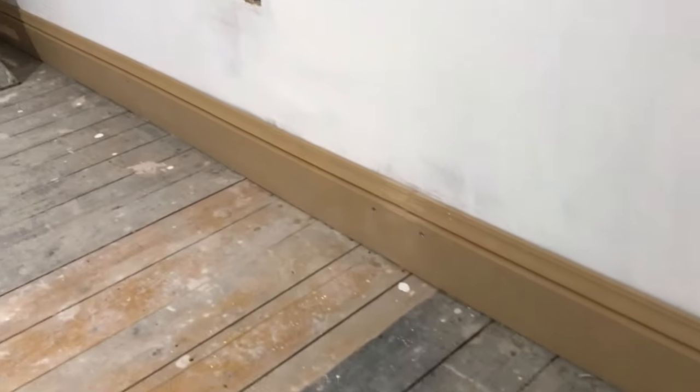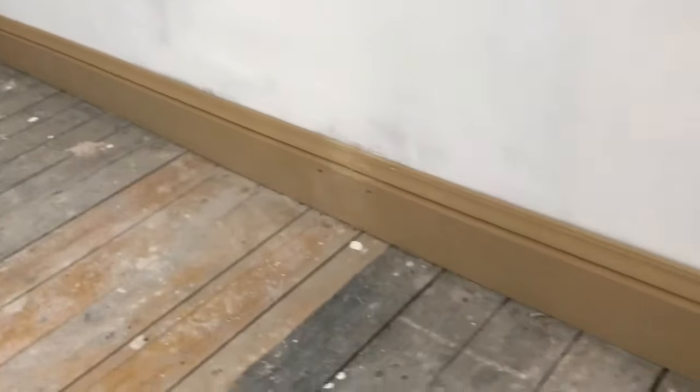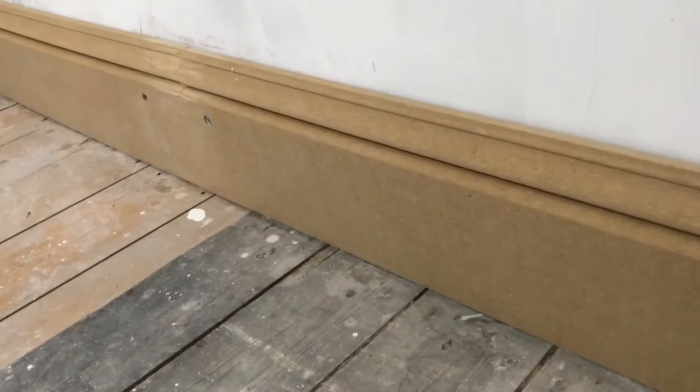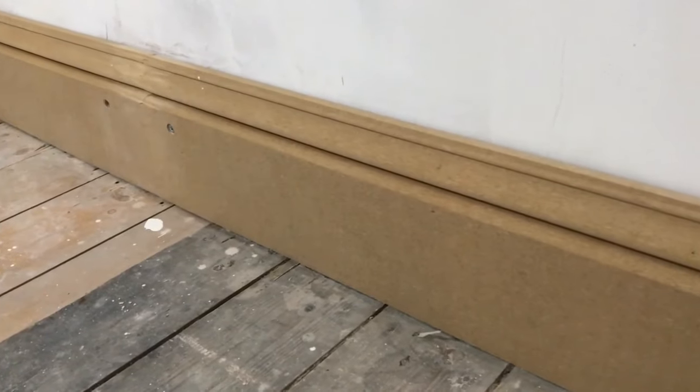In previous videos I showed you how to cut and fit this MDF skirting board. I've sanded down the joints but haven't filled anything yet. I've left the screws exposed and haven't done any caulking on the top just yet — we'll come to that later. So this is what we're going to be painting.